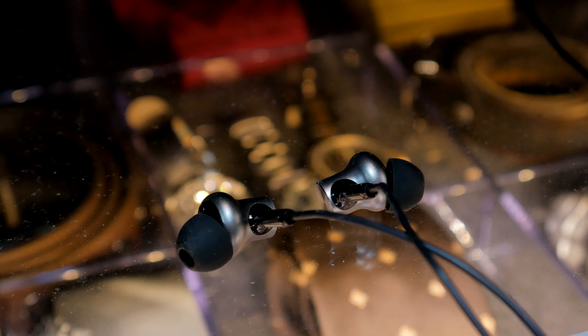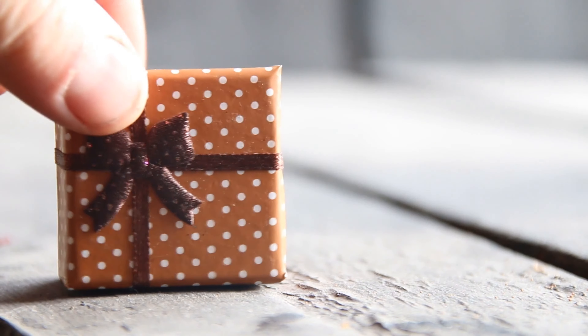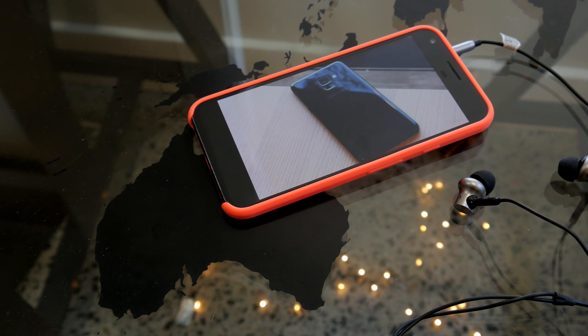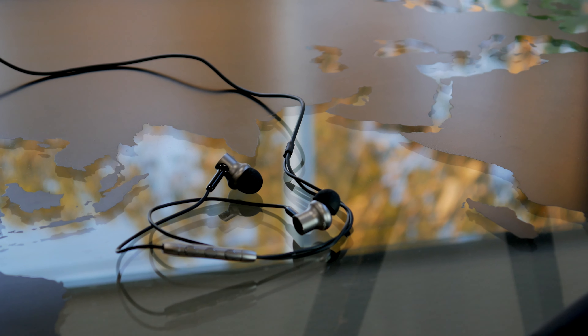When it comes to the sound, this is the full package wrapped in pure pleasure. I love the sound of this earphone, while at the same time I've started to dislike my phone. What I mean is, this earphone is so far ahead that phones and content streamed over the internet need to catch up.